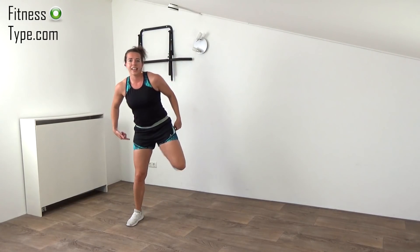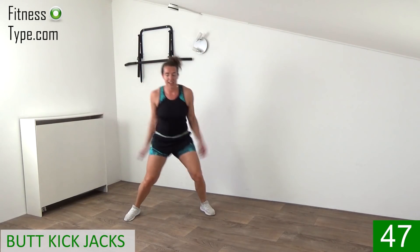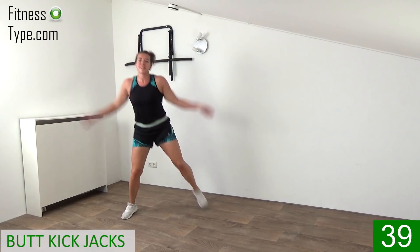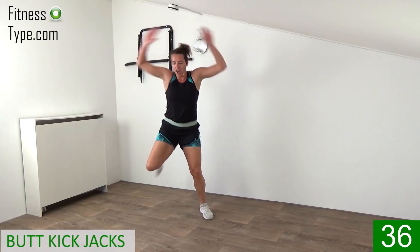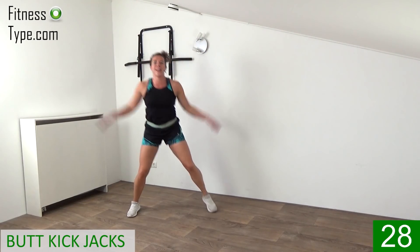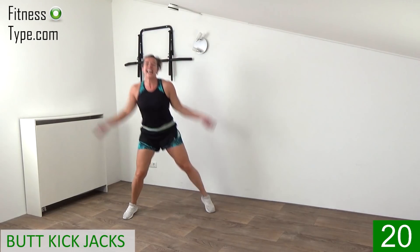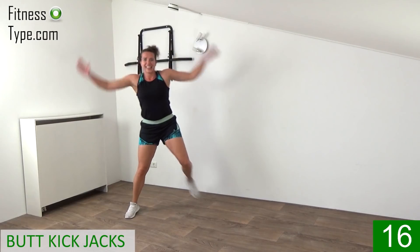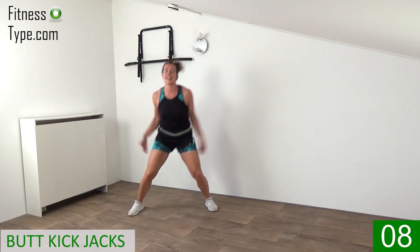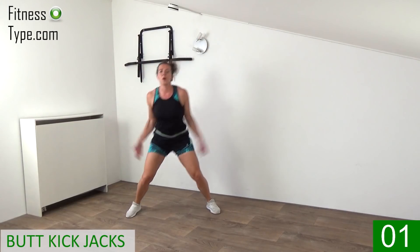The next one is the butt kick with the jack move — arms up and down, when you kick your butt, arms are up. Come into that wide stance, pulse it over from left to right, bring the heel up, kick your butt while pumping those arms up and down. On your own pace, but of course keep your heart rate up. Upper body straight up, arms up, down, up, down, kick your butt, bring the heels up. 20 seconds, keep on pumping, kick it left, right, left, right. Arms up and down, final ones, final seconds, last one, that's it.